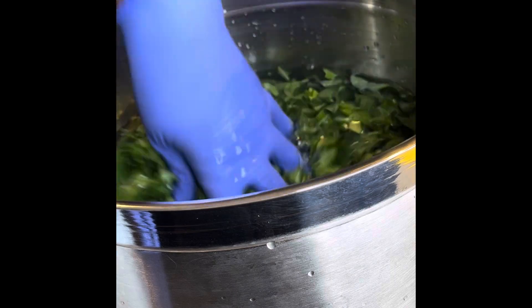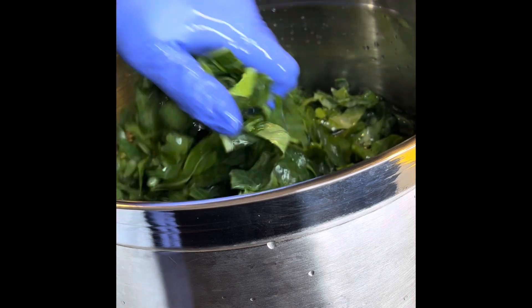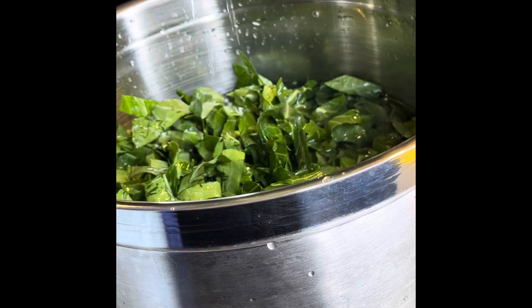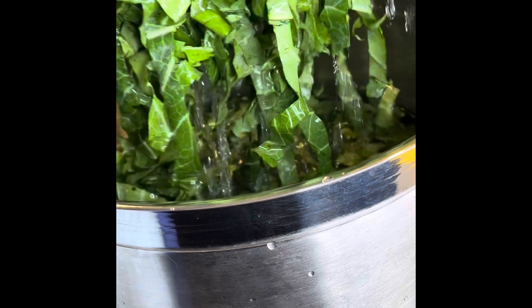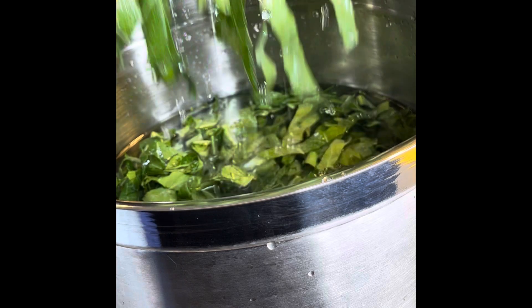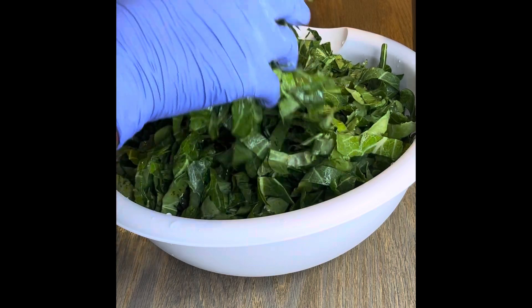I'm washing them really good — even though I rinsed them first, I wash them about three times. The first two times I add about a cup of vinegar to the water each time and wash them really well. Start all over and do that until the greens are really clean. The vinegar kills off parasites and all that.